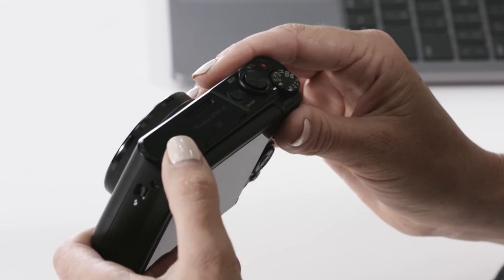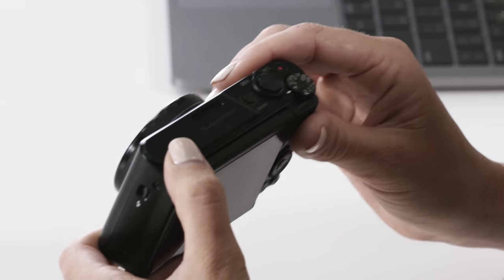Hey guys, I'm Jen Cooper from the Canon Collective and today I'm here to show you the Canon PowerShot SX740. It is the perfect pocket size camera for your next holiday. In this video I'm going to take a quick look at some of the key features so you can get to know your new camera. So let's get started.